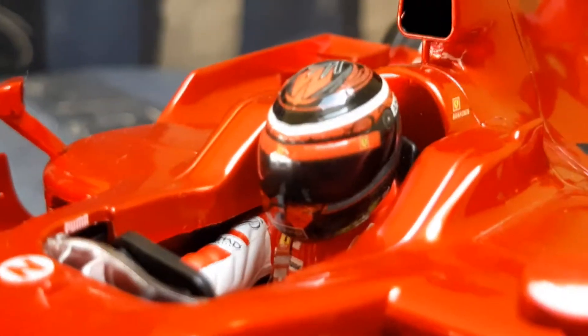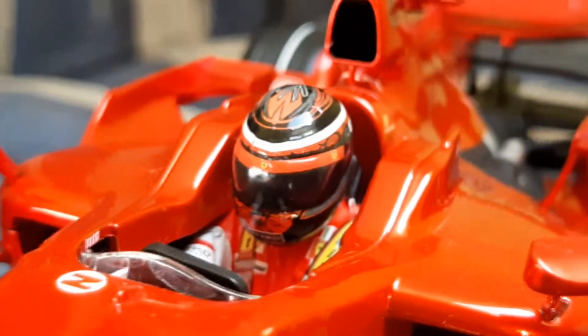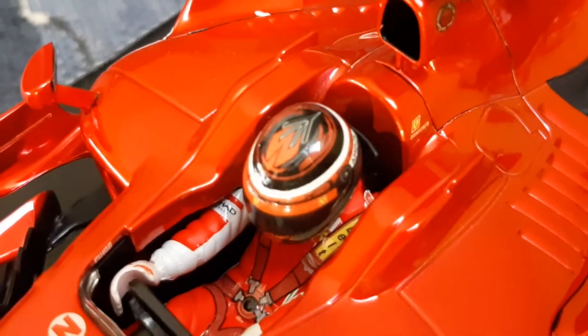But the helmet of Kimi is amazing — just look at it, very very nice detail. On the top I love Kimi's helmet designs — they look awesome.